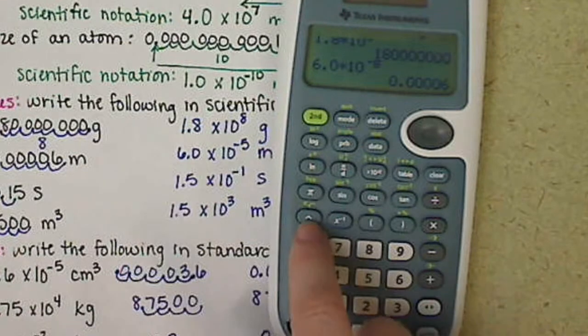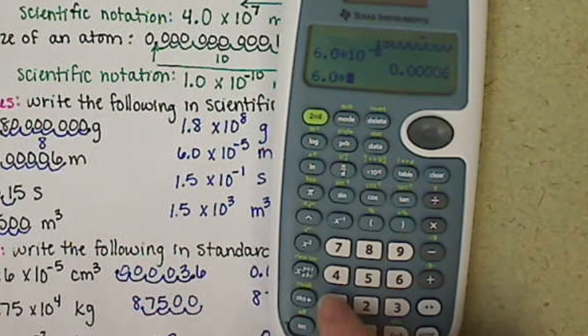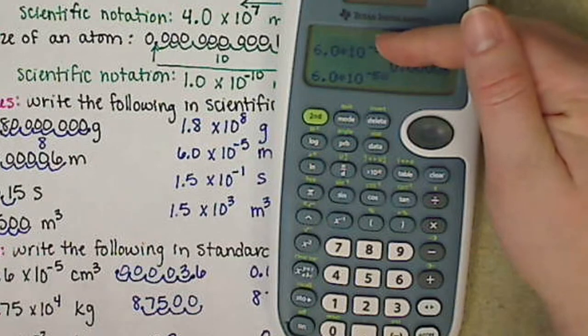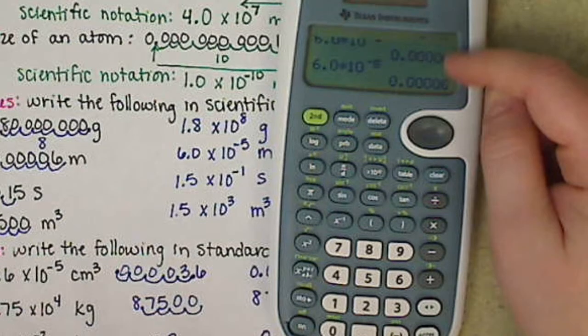This calculator also has the caret key, just like the other blue one. So you could do 6.0 times 10, use the caret key to the negative 5 — it looks no different from the value entered above. Exact same expression, exact same number, and it will get us the exact same value.